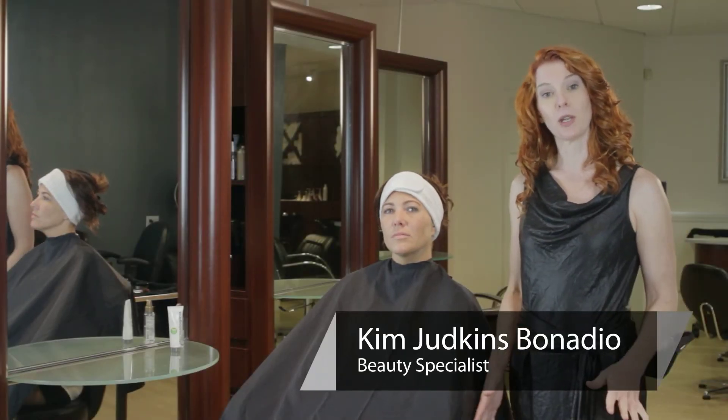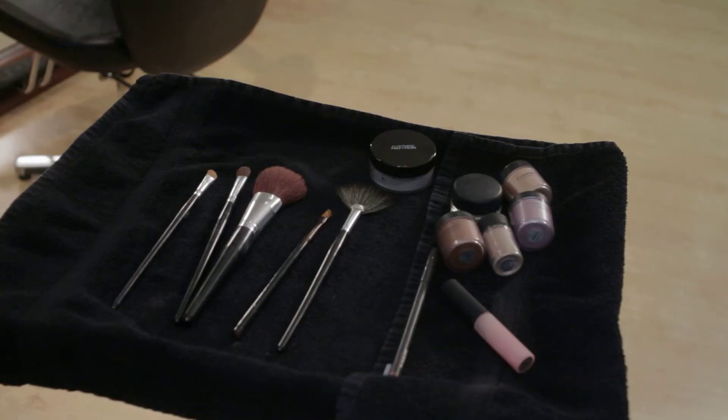Hi, I'm Kim. I'm here with you today at Blondie Salon and Spa. I'd like to share a few ways with you that you can use MAC pigments.